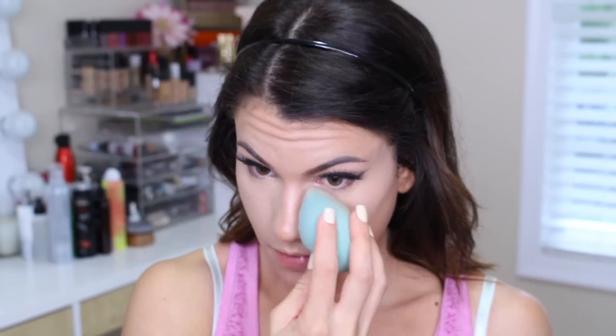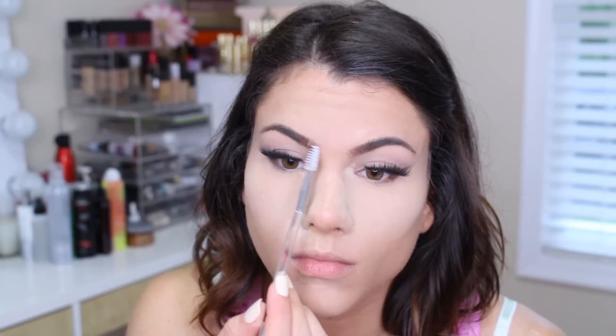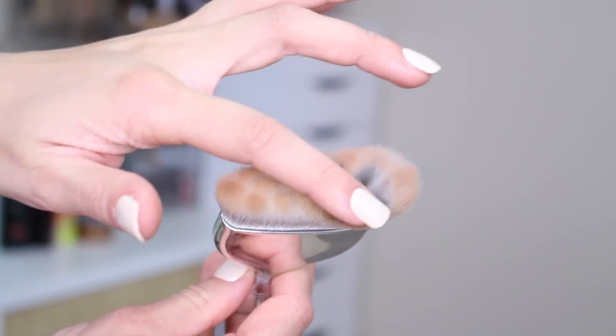I went in with a little bit of Laura Mercier setting powder. Here I'm using the spoolie on that dual sided eyebrow brush to fix up the inner corners of my eyebrows. Now I'm going in with the multi blender massager and my Kat Von D light and shade palette, picking up that middle shade to bronze out my face.